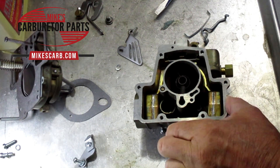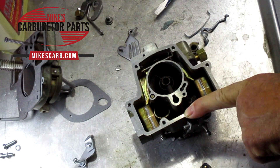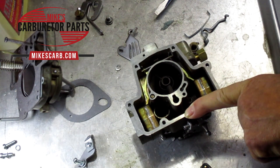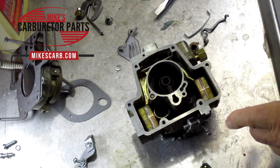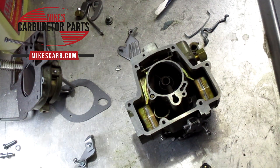Running rich could mean the jets are too big if someone has put larger jets in. But if you've been running the carburetor fine and then all of a sudden this problem starts, don't change the jets — they don't wear out; they're just a hole in a piece of brass. Watch your spark plugs: if they're burning black, it's running too rich — or check your ignition first. People go after the carburetor but nine times out of ten it's the ignition — bad spark plugs, wires, whatever. You want tan or brown on the plugs.